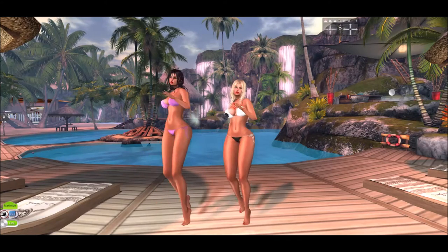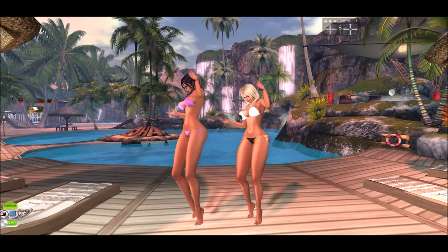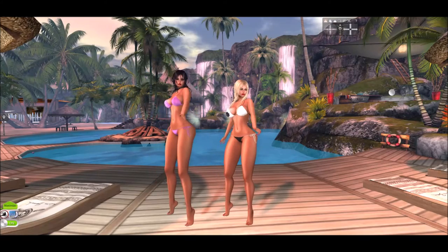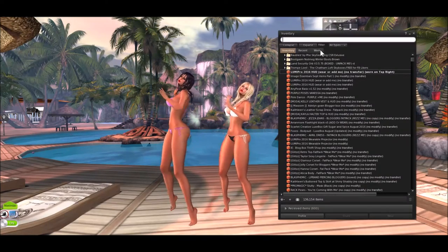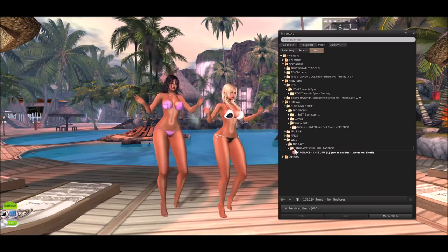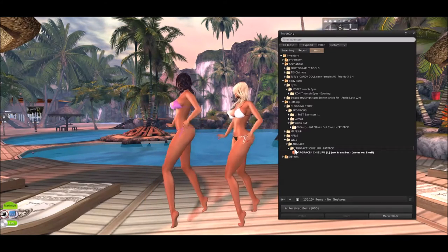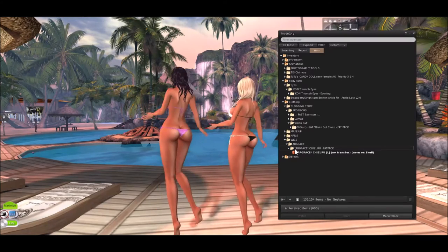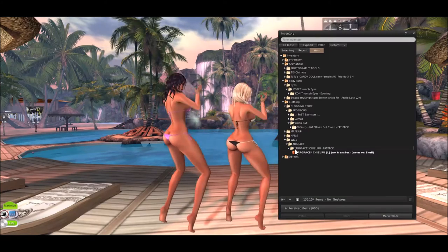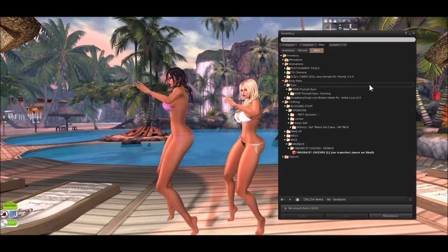The hair that we're wearing is both from Our Grace. I'm wearing Shizuru, which I believe is one of her latest releases that just came out not so long ago, and Daisy is wearing Hikari, which has been around for a while. I love them both — I think they're both great hairs, especially if you want that wet beach look.